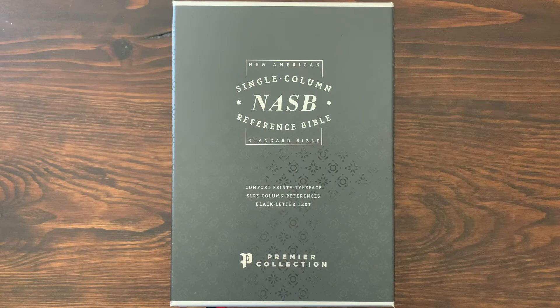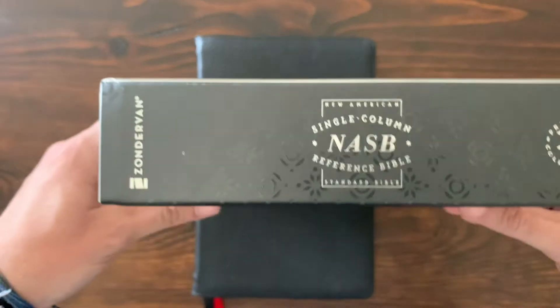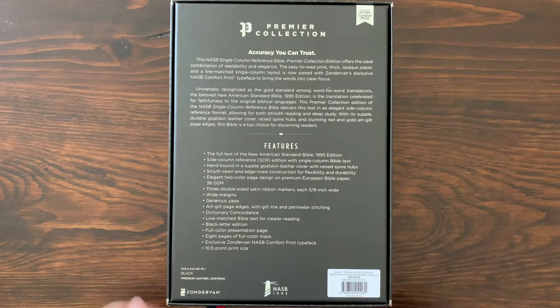First things first, here's the box — the New American Standard Single Column Reference Bible from Zondervan's Premier Collection. All the details are on the back. They do a really great job with these two-piece boxes.